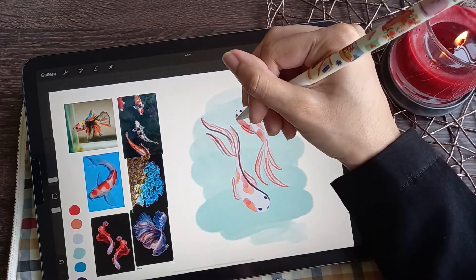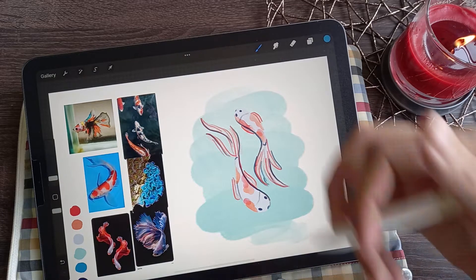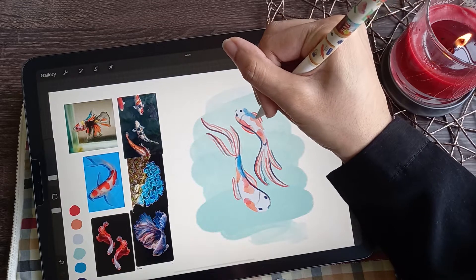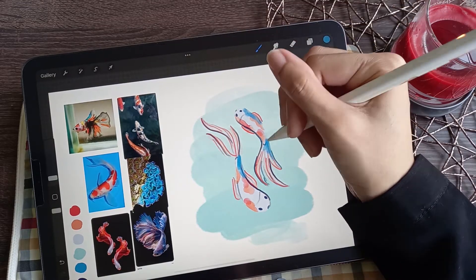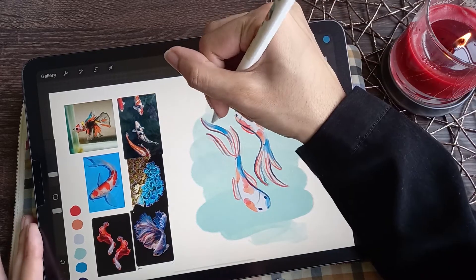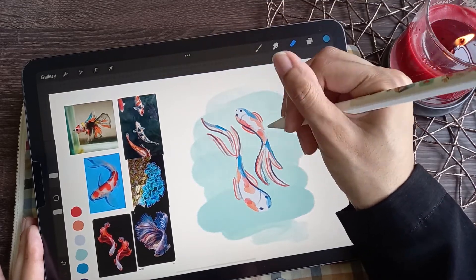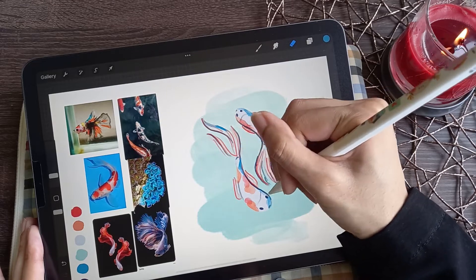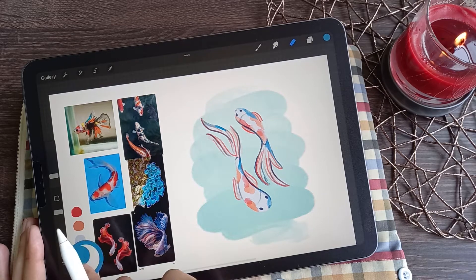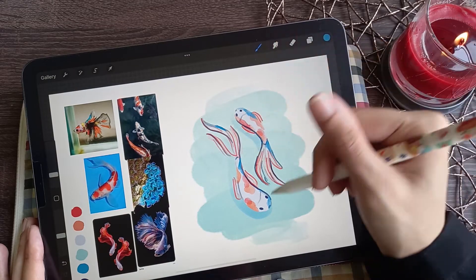Some blue adds variation. I was watching tutorials by Magdalena Dianova on Patreon and how she uses rim light, so I got inspired to add blue touches on a new layer above. First I paint them in, then I create some sharp edges by erasing parts away. To create a bit more depth to the illustration, I added a loose shadow on the layer below the fish, keeping the lighting source consistent — unlike everything else I do.